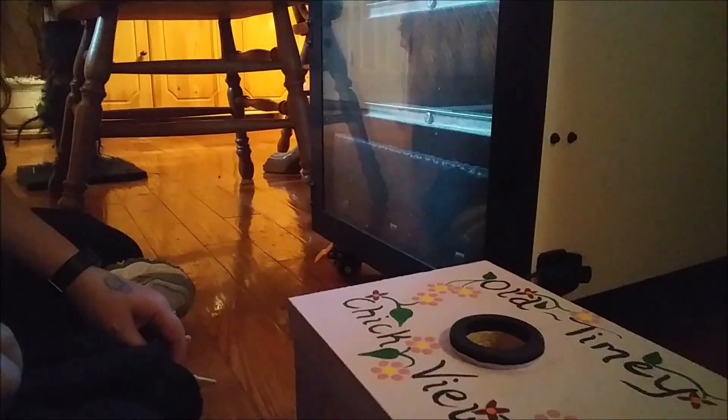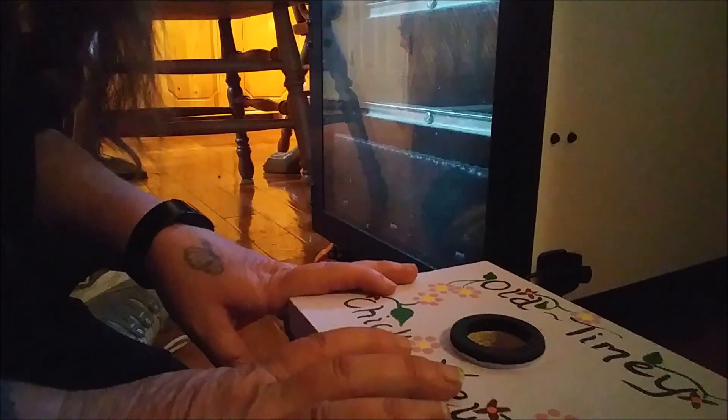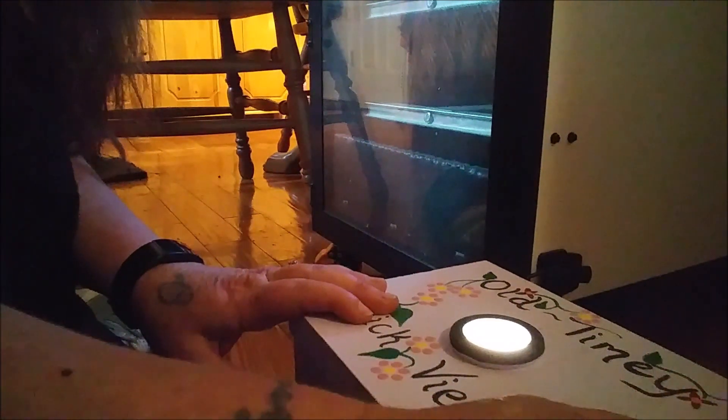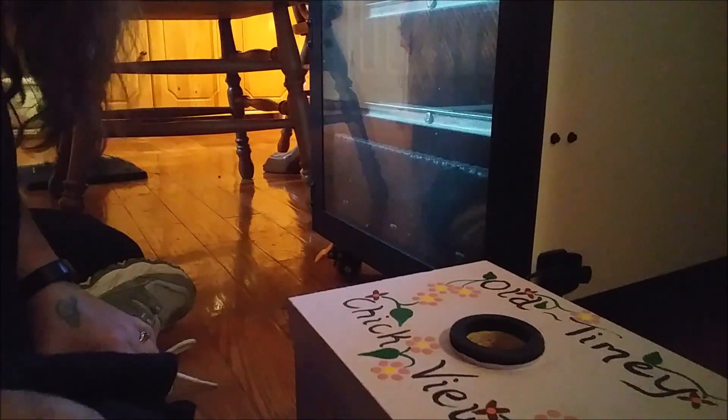I'm going to take this out into the dining room and very carefully get out a few eggs and we'll see if we got anybody growing. I've got my chick viewer plugged in — you can see the light comes on — and I'm going to randomly select two duck eggs and we'll see if we got anybody growing in there.